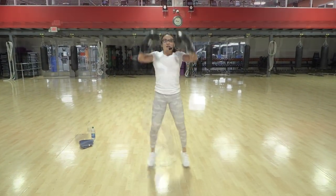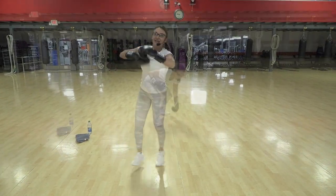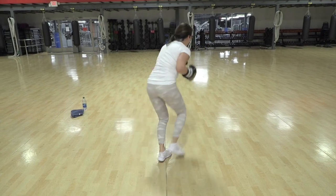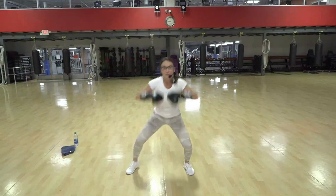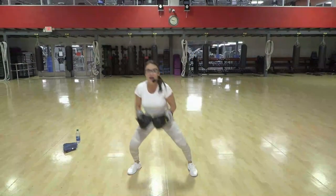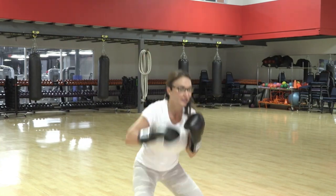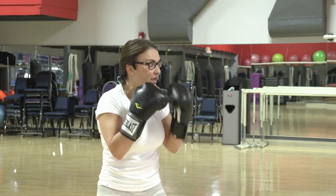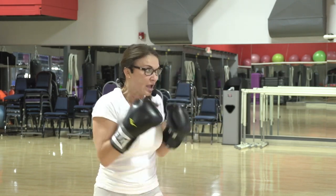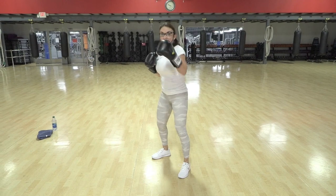Seven — your heart rate is up, you're breathing, yes. Now each time you're gonna touch to the same side. Down, come on, push off the toe, jab high. Switch, hold, jab, jab, hold — don't get lazy on me now. Strong, pop, pop, in time.